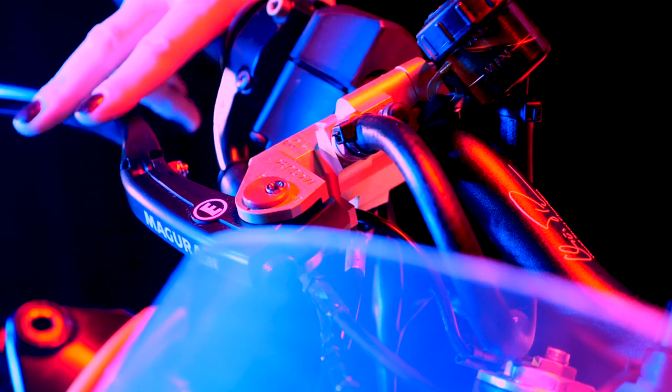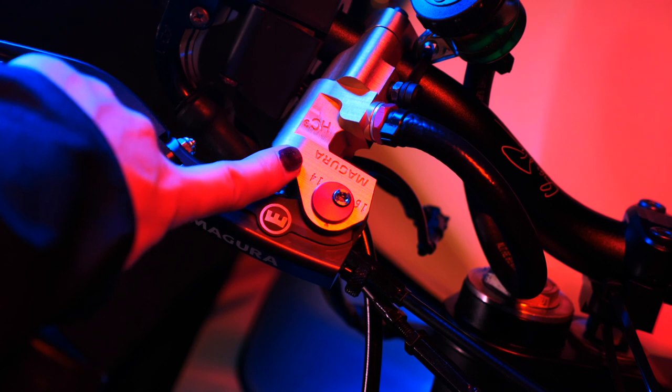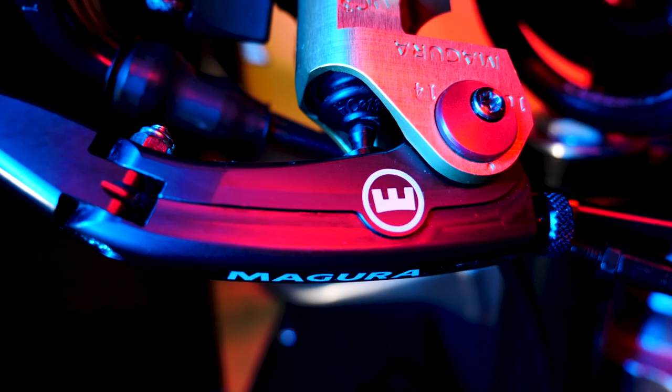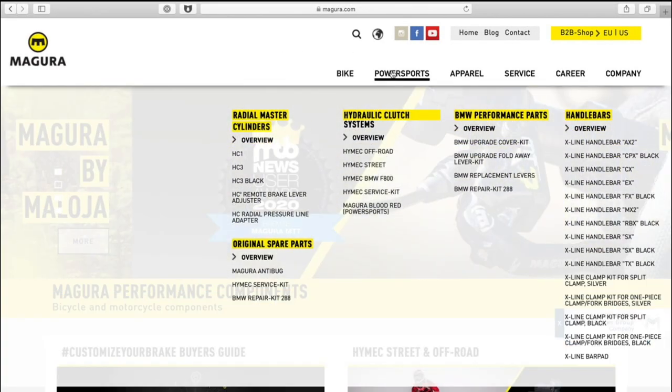For the right hand I'm using the 15 mm version that goes from 14 to 16 mm piston diameter. You can get the exact details on the Megura website.